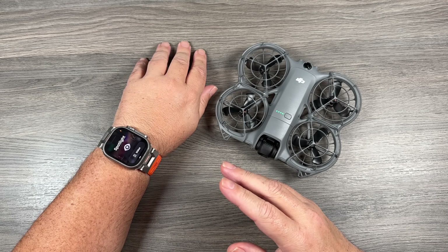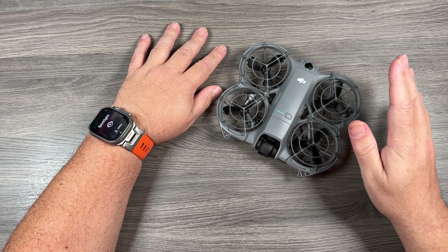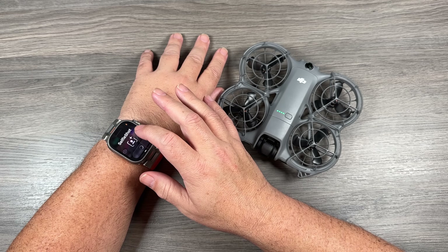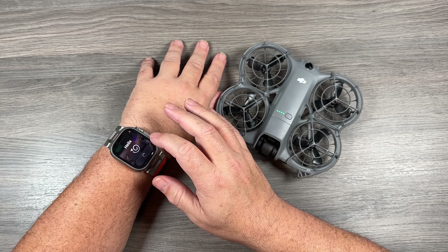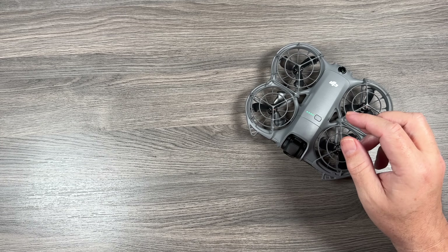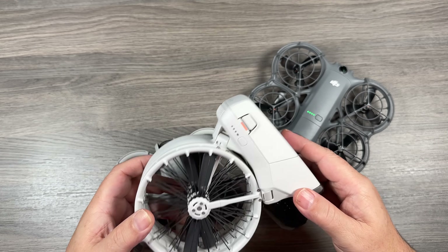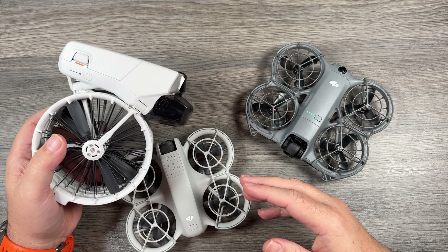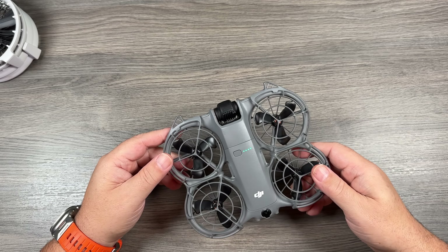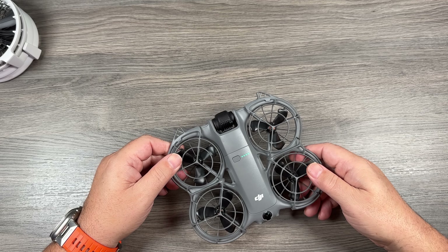This is going to be a handy feature to be able to change some quick settings on the fly. If you have the Neo 2 connected to your smartphone, you can put your phone away — you don't have to pull it out to change settings. We can easily adjust things right on the Apple Watch: switch our modes, switch some of the attributes, give it voice commands. And as mentioned, this works with the original Neo and with the DJI Flip. Just make sure you update the firmware and the Fly app. Hopefully you enjoyed this video — thanks a lot for watching and we'll see you in the next one.